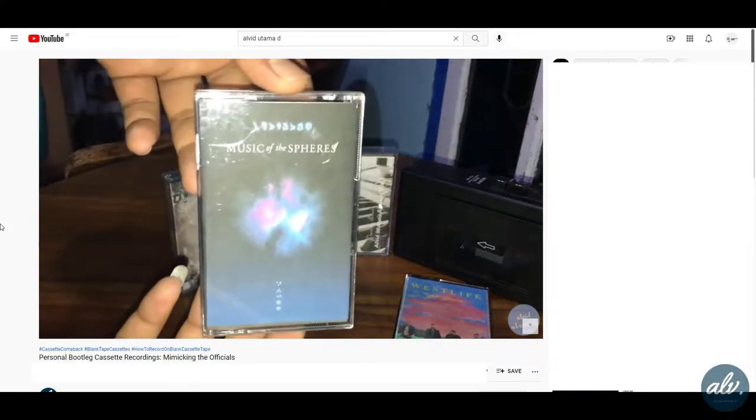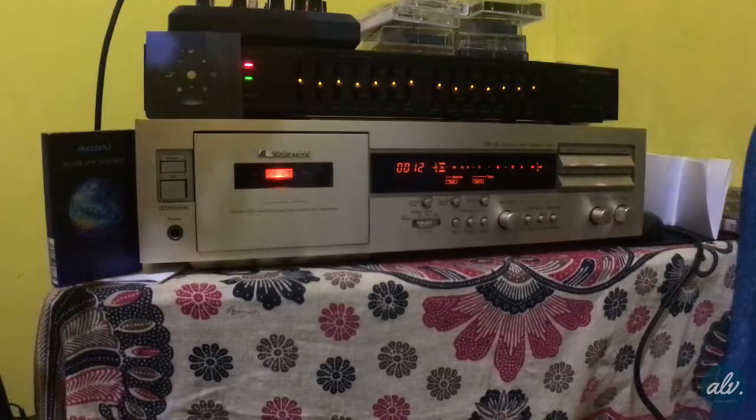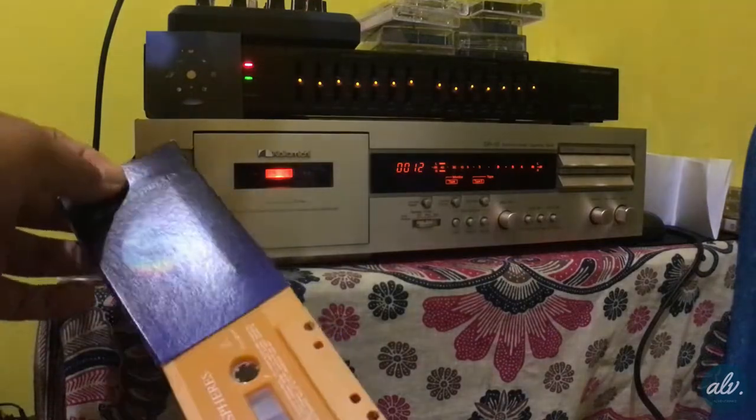Nevertheless, I previously made the album bootleg into a blank cassette as shown in this video. I'll compare the both sounds but won't be playing in this channel. Please visit my sister YouTube channel — link in this video description.